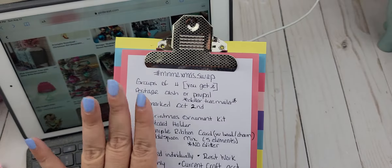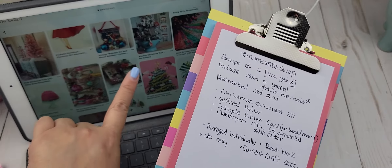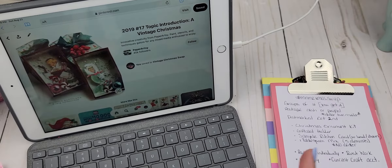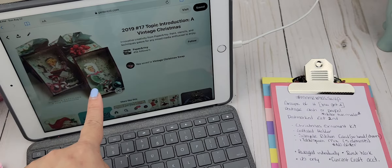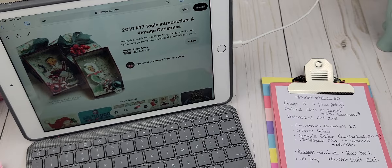These are the requirements — I'll have them listed below. I'm going to have a link to my Pinterest board that shows you a few examples of what I mean when I say vintage Christmas. I think this is so cute; this would be such a cute ornament to send. Isn't that adorable?